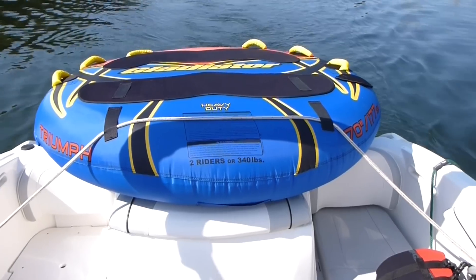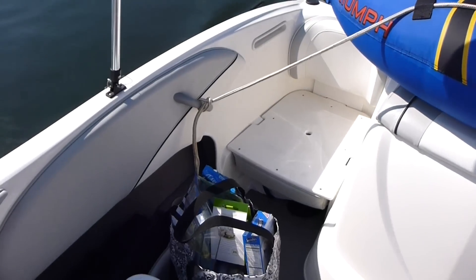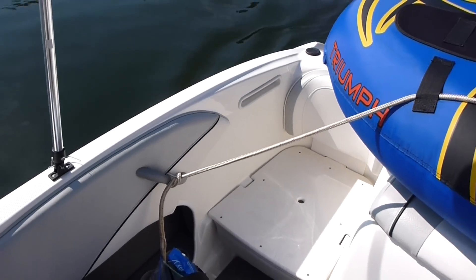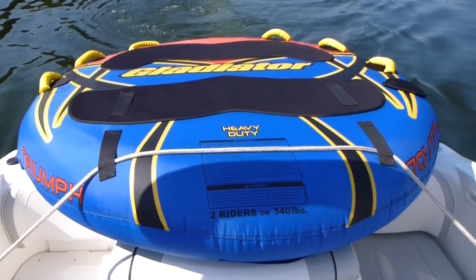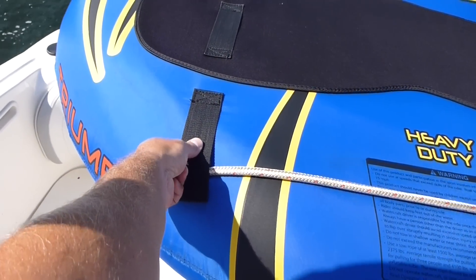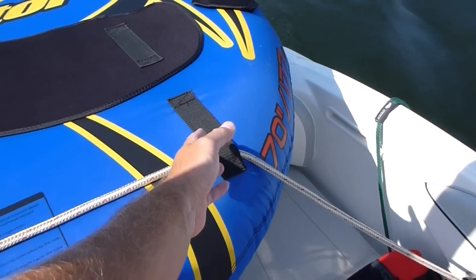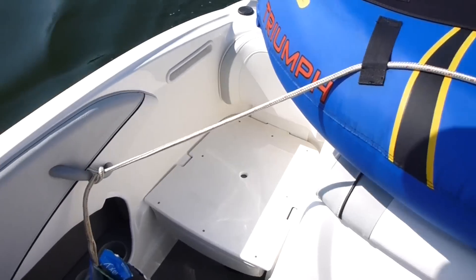As you know I'm very cheap, so what I did with a dock line that I already had, I rigged my own solution. Basically, this is the O'Brien Gladiator tube — it's got these little belt-type material straps. So what I'll do is run it through that.